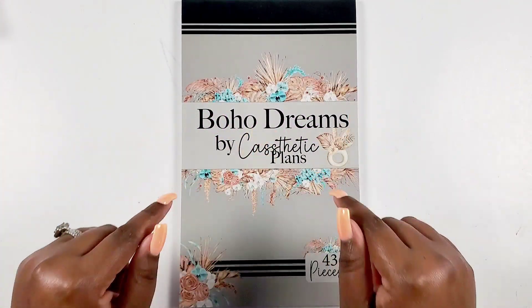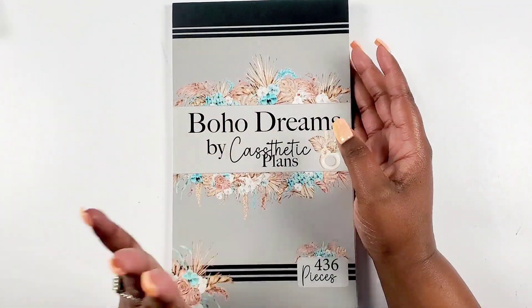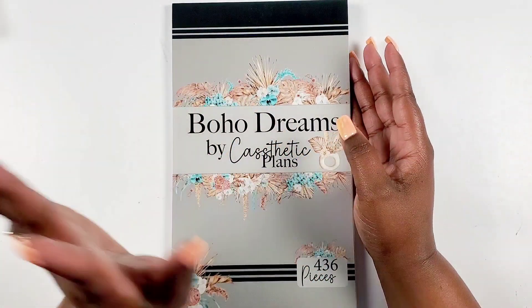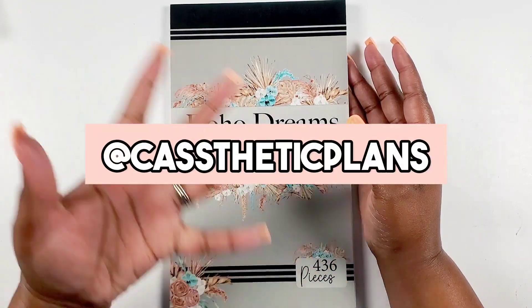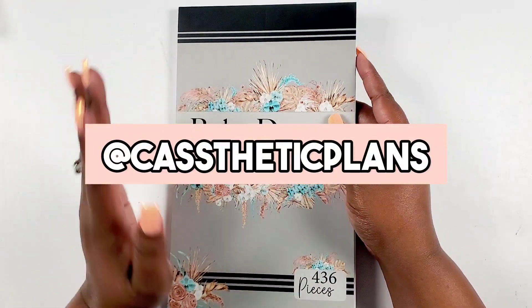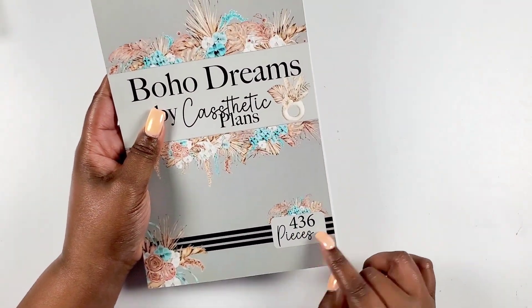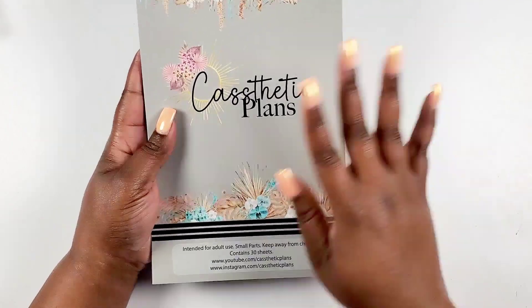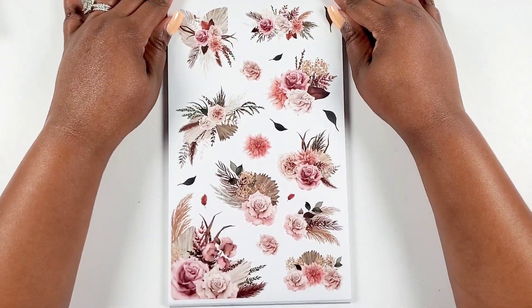Okay Bestie, so first up we're going to talk about this sticker book Boho Dreams by Cassetic Plans. Thank you so much Cassie for sending this over to me. If you have not followed Cassie on Instagram and on YouTube, please do so. She creates some of the most dreamiest spreads and she's just a wonderful creative, and she came out with this sticker book — it has 436 pieces in it. Let's flip through it.